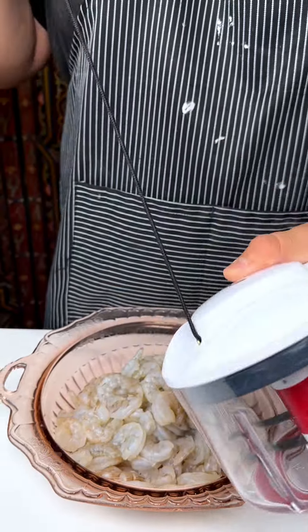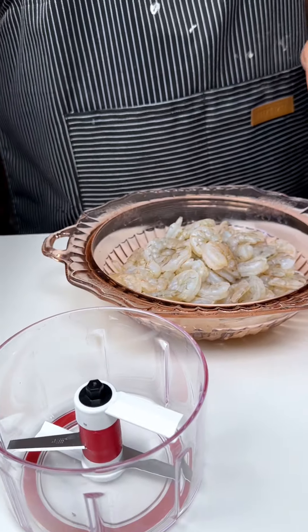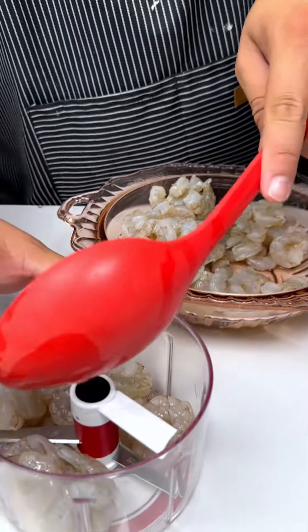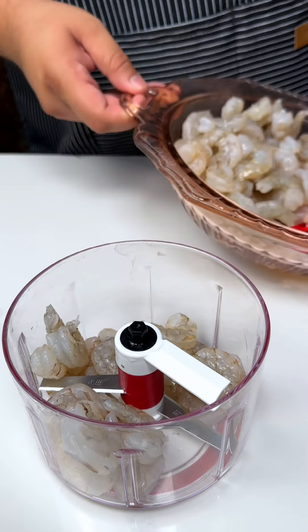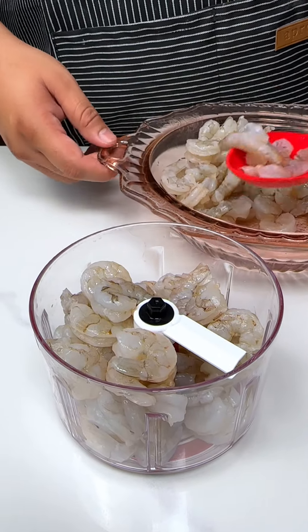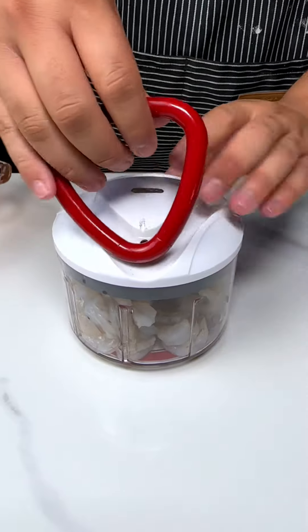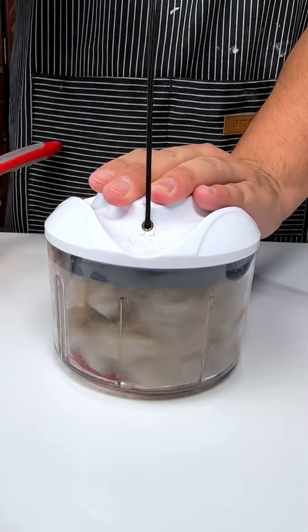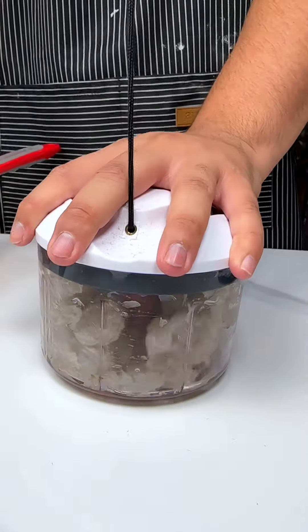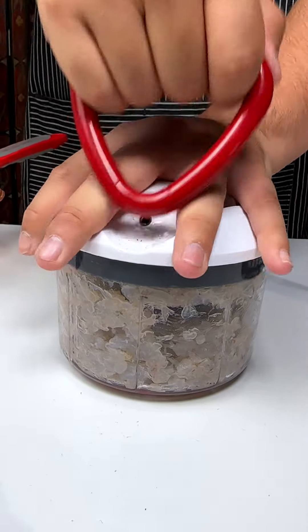We've got an interesting new tool today we're going to use to really chop up these shrimp. It reminds me of one of those pressure washer things where you gotta pull the string. We're going to try this a couple of times — maybe twice — just so it completely blends. I'm excited to show you guys this and I'm excited to see it myself. You ready? Let's go! It's going to be a little bit of tension but that's okay.